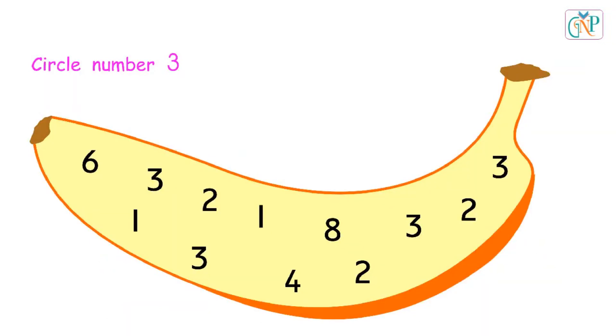Circle number 3 in the picture. Good. Yes. Perfect.